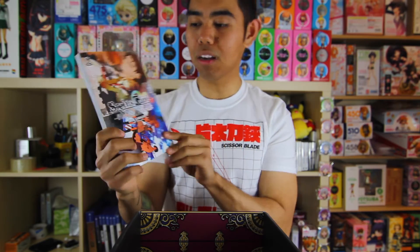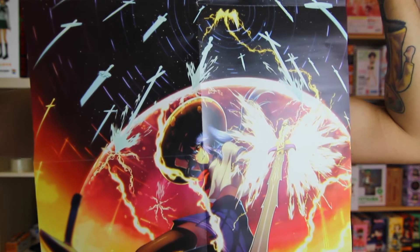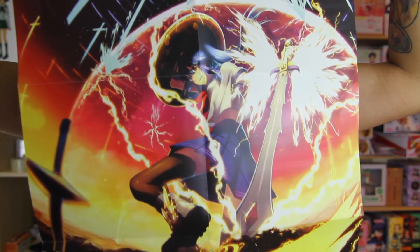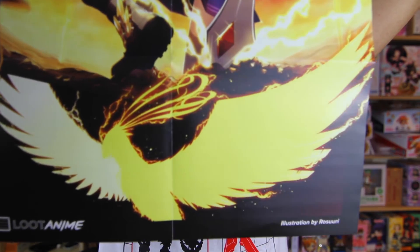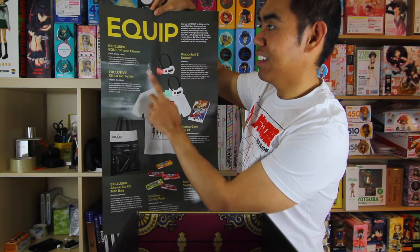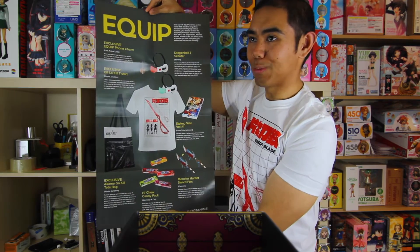They didn't have a manga in the last box. In the first box they had the first volume of Nanatsu no Taizai, 7 Deadly Sins. And as always, with every Loot Anime box, it includes an exclusive poster that shows off everything inside. Here is the description — the art is from nothing in particular, which is fine. On the back is everything that came inside the crate. And again, exclusive phone charm. Ugh, phone charms — am I right? And Hi-Chew Candy in different flavors; I got the grape one. If you got this month's Loot Anime, tell me what flavor you got — I'd be curious to know if it was the same or different.